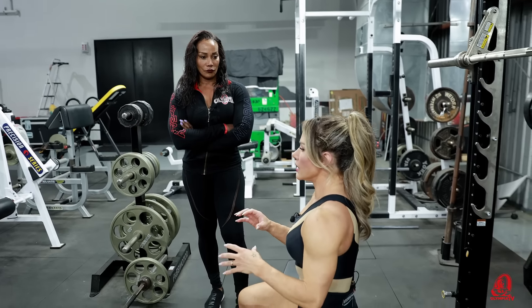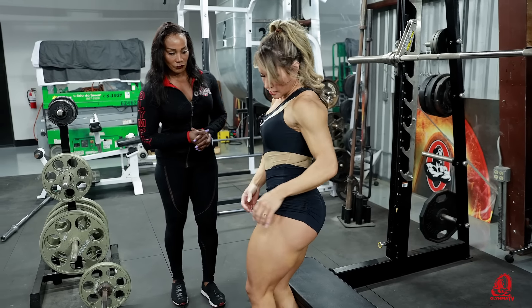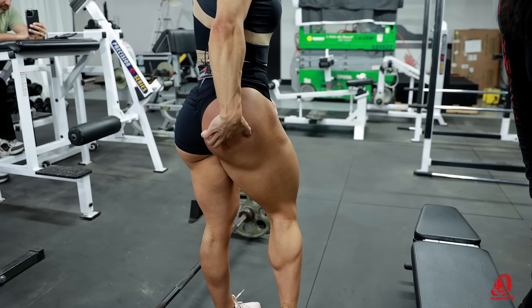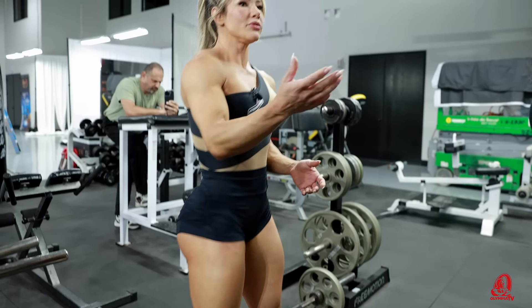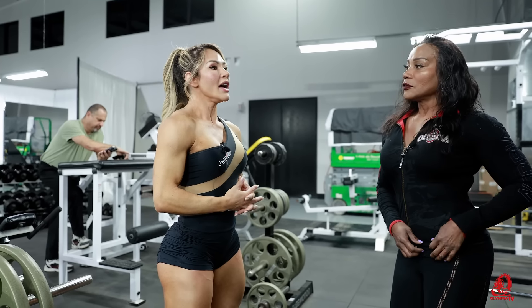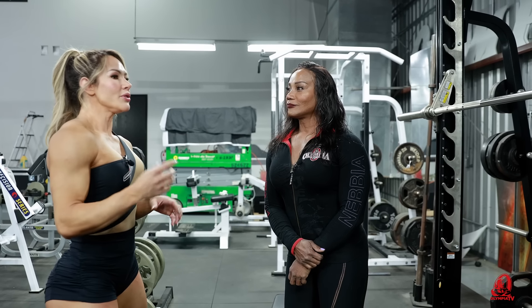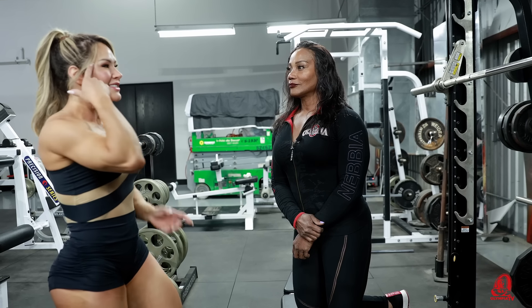I think the glutes need a lot of exercises for construction because the glutes have a lot of parts — this part, this part, this part. You need to work all of them. I love to do squats on the Smith machine. But this kind of exercise works differently. Because of this, it's good to have one day for training only glutes. The glutes are so hard to work when you have this mind-muscle connection.